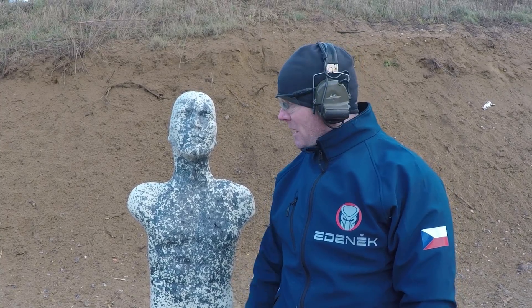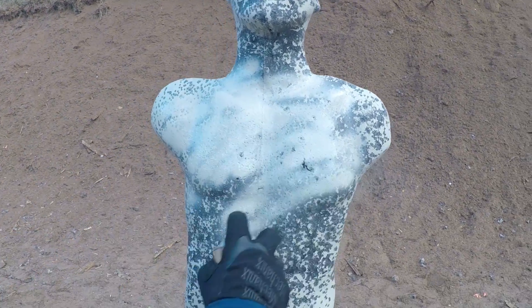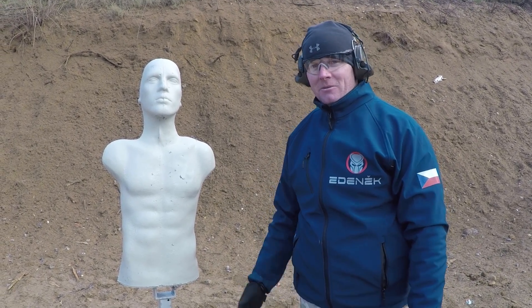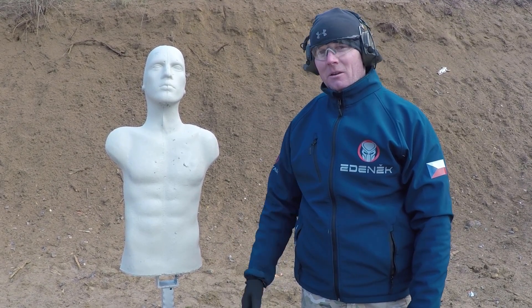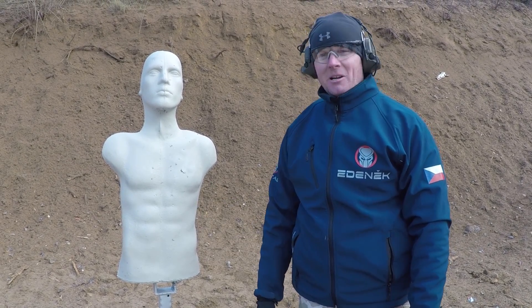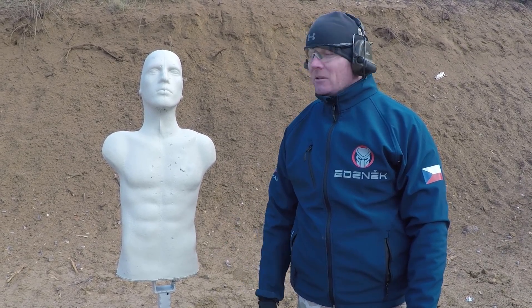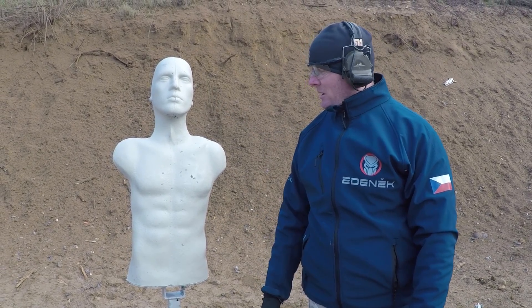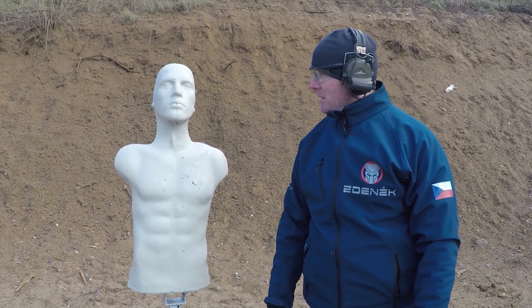This target has about 2,000 rounds totally, and you can still use it. I just sprayed it with white color and as you can see, it looks just like a brand new target. After 2,000 rounds from different calibers, I believe if you just use 9mm or 7.62 or whatever, it can take a couple thousand more rounds. Only the 2.23 caliber with light bullets can destroy it a little bit from behind, but I believe it can be a very good target for one year of shooting.